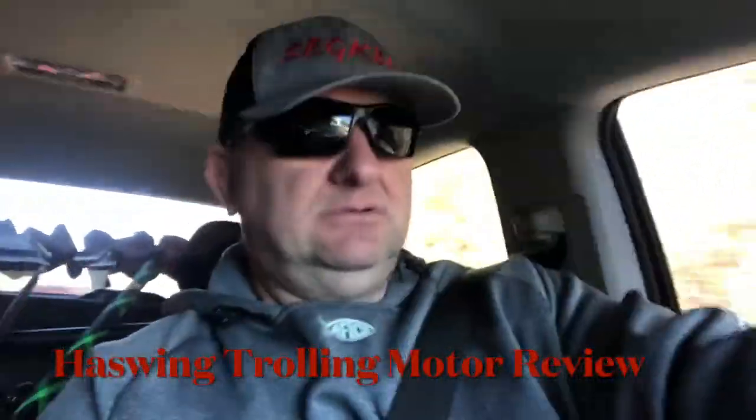Hey, welcome back to my channel. I hope everybody had a good Christmas and hopefully a happy new year as well. I'm heading to a pond to try out my new Christmas gift that my wonderful wife Christina got me for my kayak — it's the 12-volt 55-pound thrust Haswing trolling motor bow mount. Stay tuned as we travel down to Savannah, get everything on the kayak, and give it a water test today. Maybe we can catch a few fish — I did bring two rods with me.